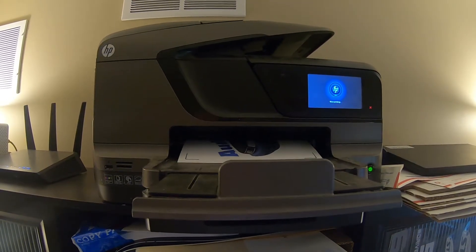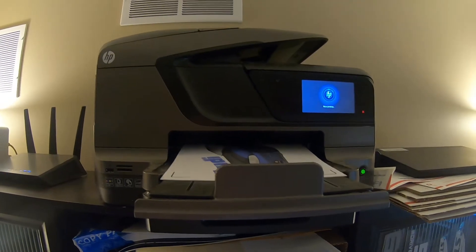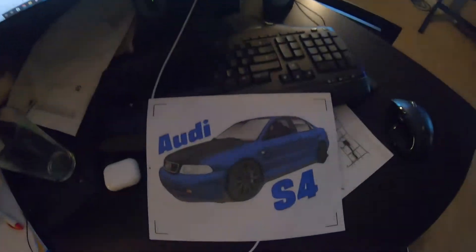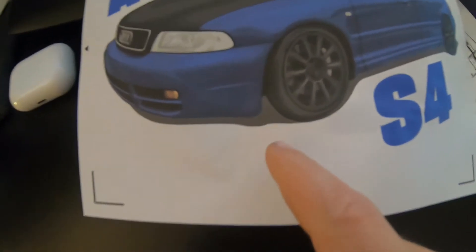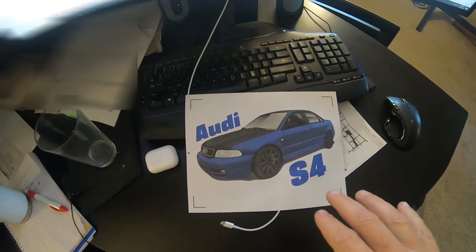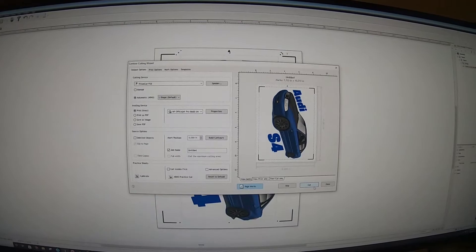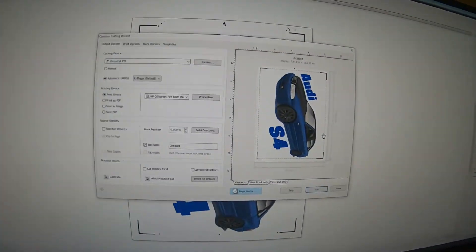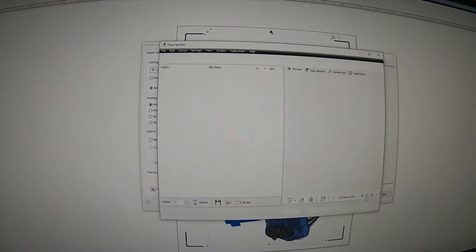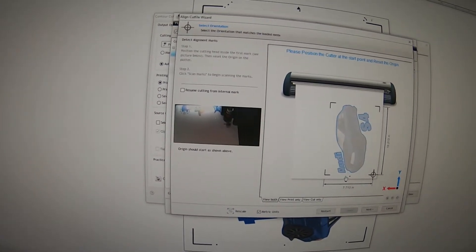This is what the image looks like - and very faintly you can see the contour lines around it. Now we're going to feed it into the cutter. Go back to the screen recording, click Cut, and it will give you instructions for what to do on the cutter. It will tell you how to place your image on the sheet and how to feed it in. It will tell you to align your cut head with the furthermost bottom-right registration mark.